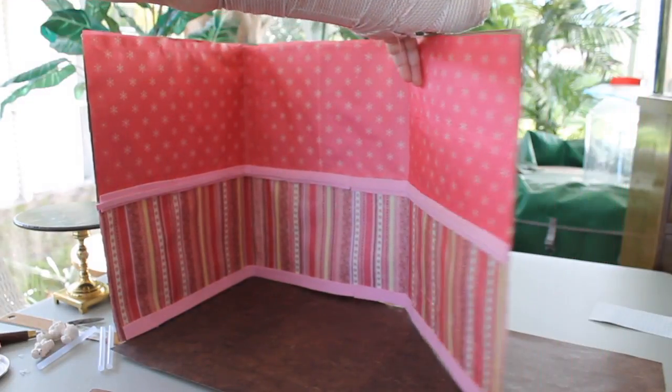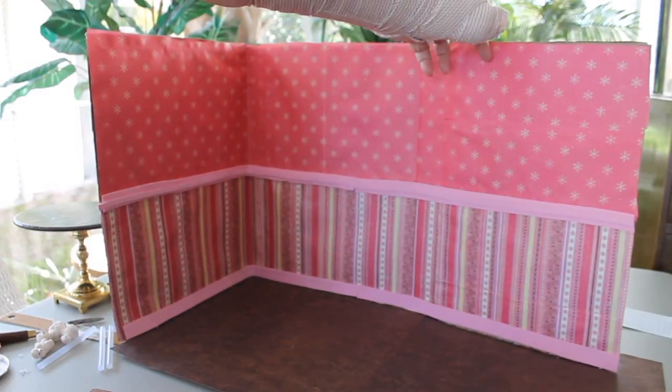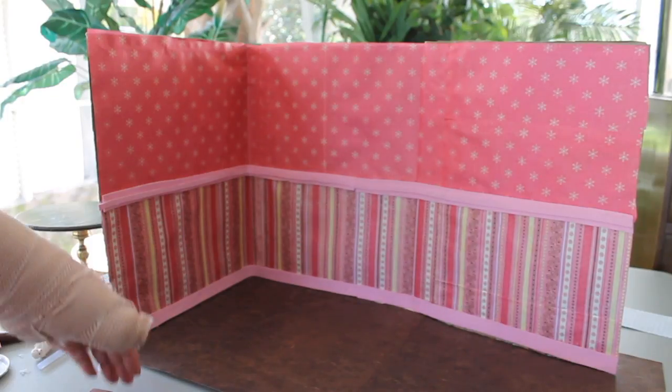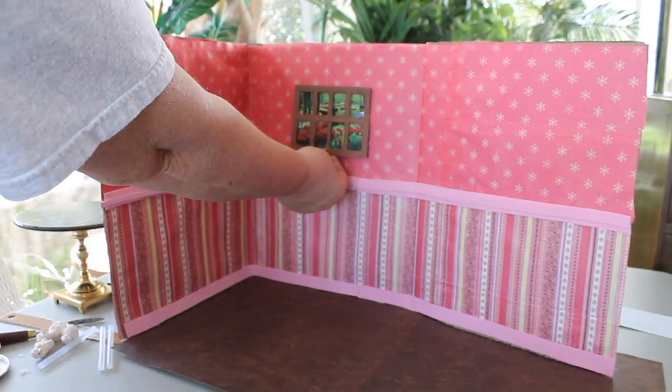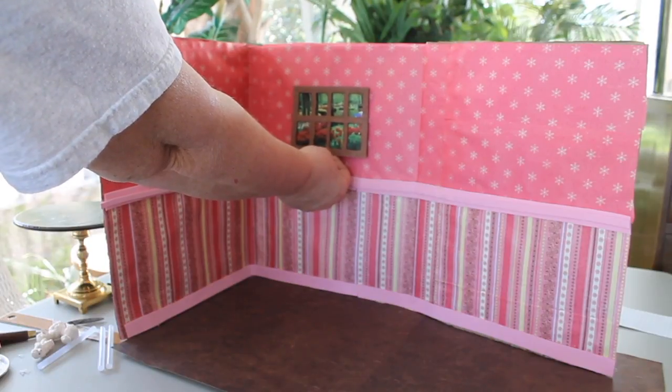Here's our diorama that we built in the last video, and after playing with it a little bit, I think I'm going to leave that movable side on there. It really seems to be needed for this particular size.